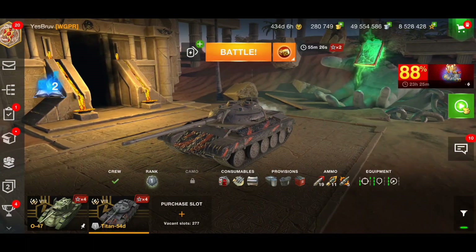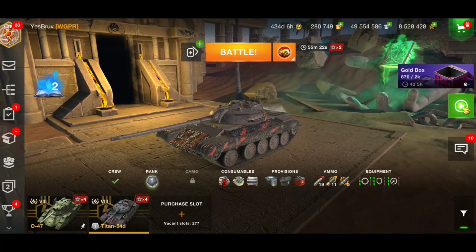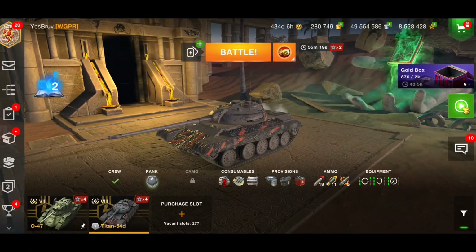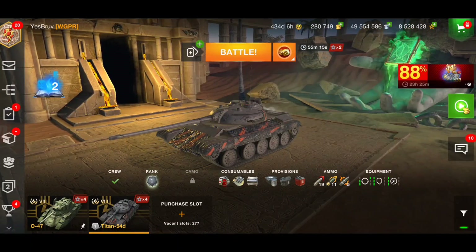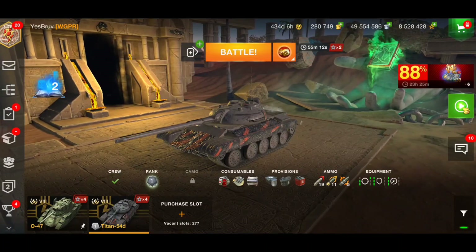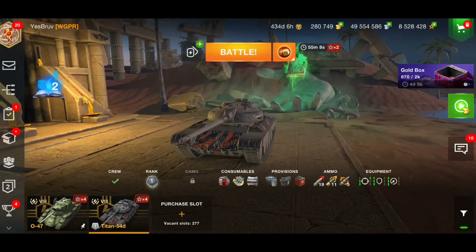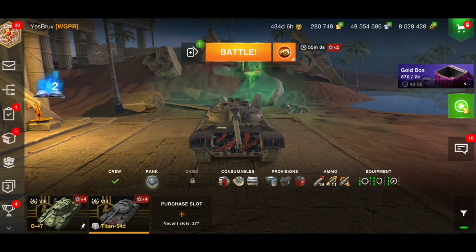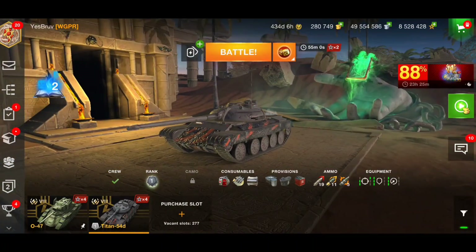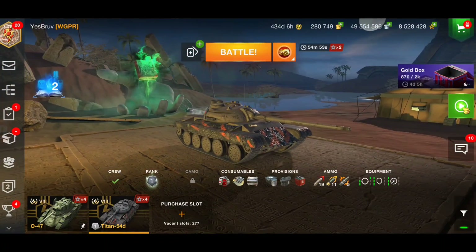Ladies and gentlemen, I'm Meaty69 — welcome back to the channel. In today's video we have a tank that is coming back: the Titan 54D. It's basically a T-54 lightweight, souped up. It has the unique feature where you can change the look of the tank. It's been around a while but has only been sold once, and now it is back.